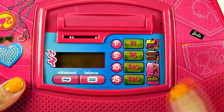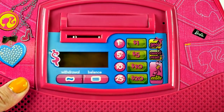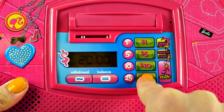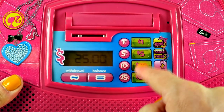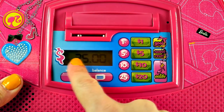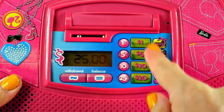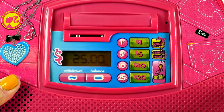Let's go ahead and set a goal. I'll press the goal button. Let's set a savings goal — press the money button. I'm going to do $25. I'll press the enter button. And there it is, $25. I just pressed 2, 0, and then 5, then enter. Your goal is $25.